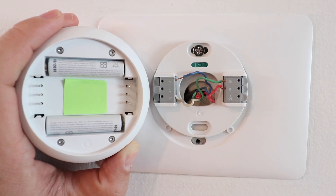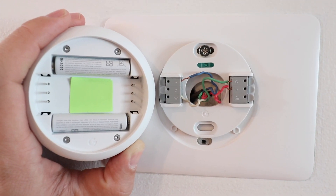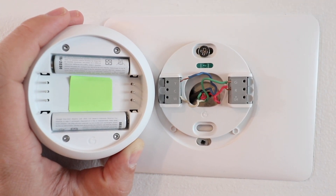Setup and installation of the new Nest thermostat was fairly easy and very similar to the Nest E thermostat setup. It has six terminals, so it's not compatible with as many heating and cooling systems as the Nest third generation, but it is compatible with just as many systems as the Nest E. Nest quotes compatibility with about 85 percent of systems.